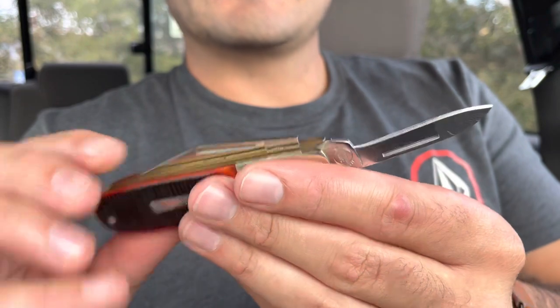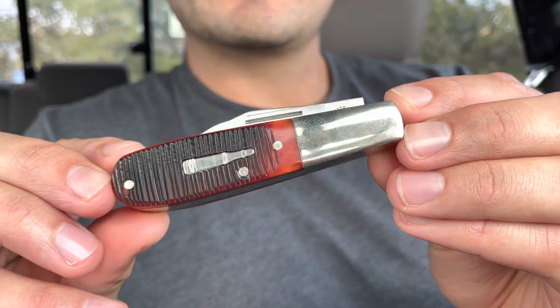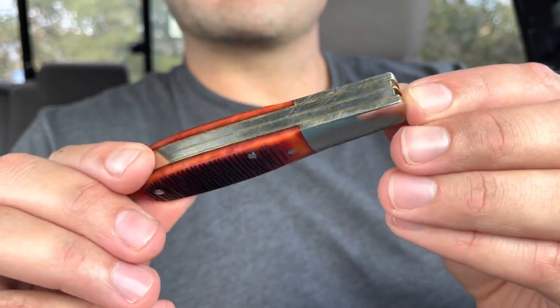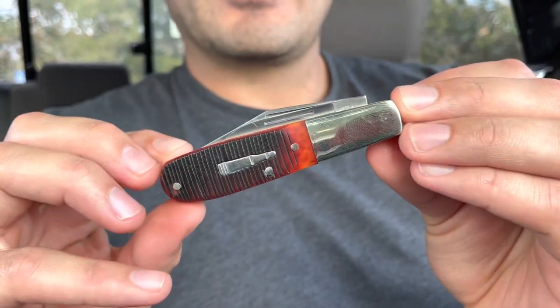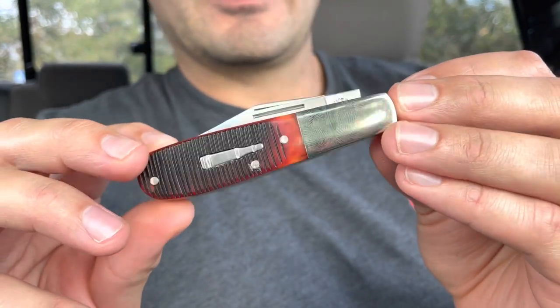Those are my top five favorite knives of 2022 with an honorable mention. Comment below what your favorite knife or knives were this year — whether you acquired them or they were released this year. Like and subscribe to my channel if you like knife content.